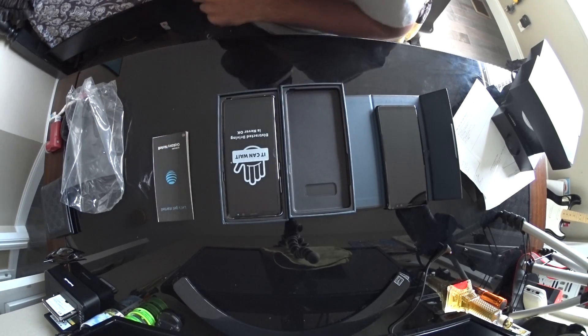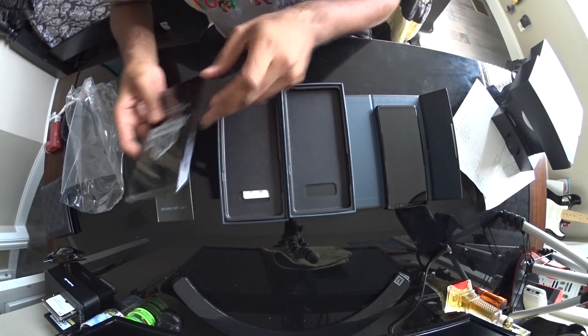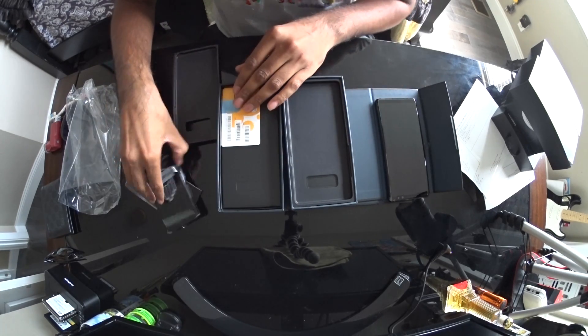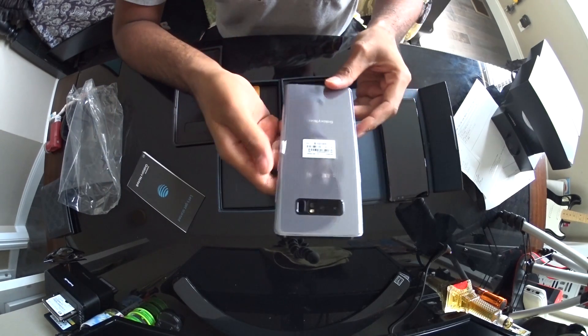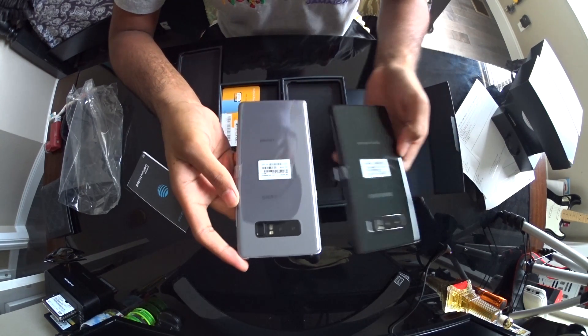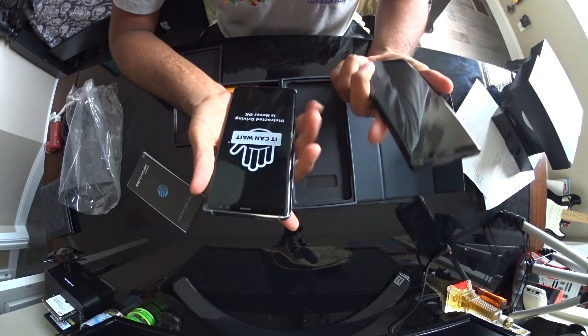I've been stuck with the Note 3 for so long, had the Note 7, and they finally got a new one so I'm just like — yes, upgrade time. Going to start taking it off. This is the grey one, you can tell. That's grey, and then the black one. These are some huge phones.